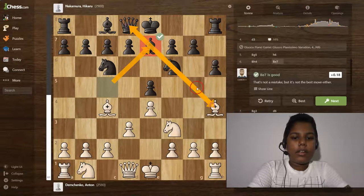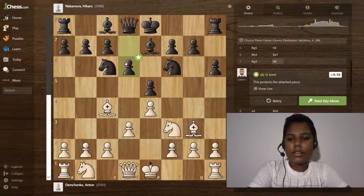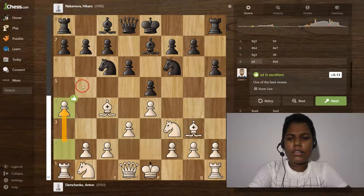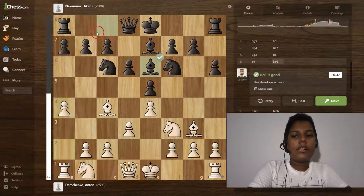Then bishop to g3 and d6 — he's trying to develop his bishop. A4 — he is trying to come in this way, develop his pieces, and attack on the queenside.